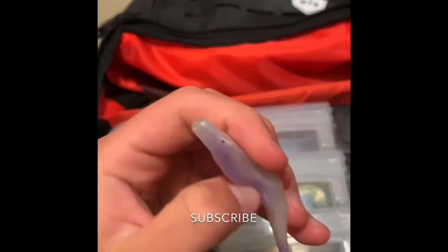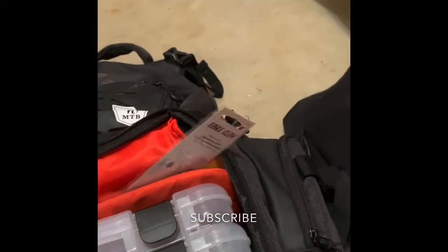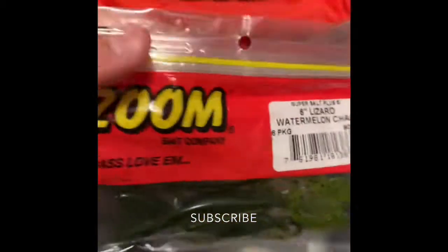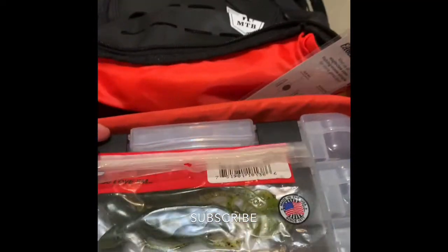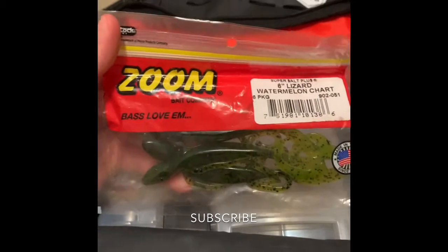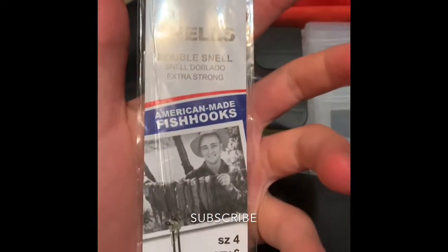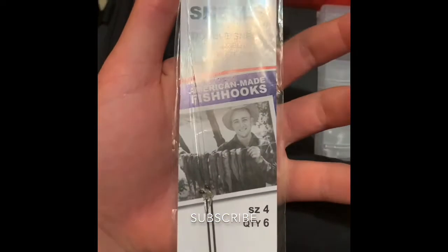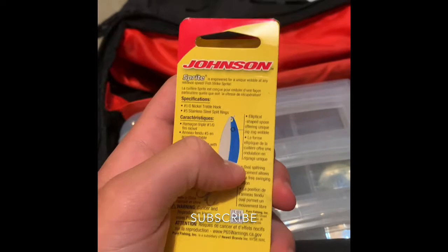There's a fluke here I should probably bag up. We got some Zoom watermelon lizards — this is actually what I caught my second bass on, my first bass from the boat — I've got a little john boat. Here we got some size 4 Eagle Claw snails. And there's this other thing I don't know what it is, but it's in there.